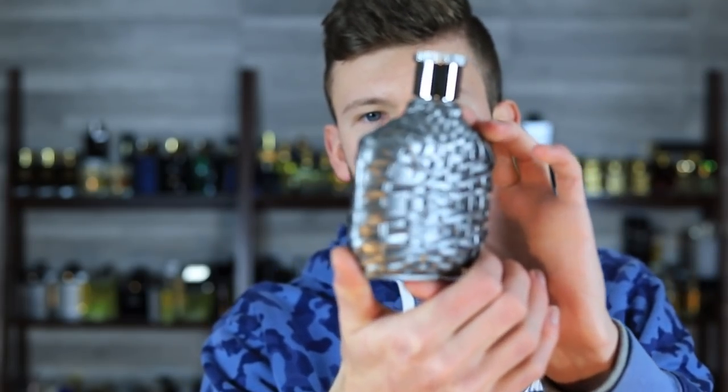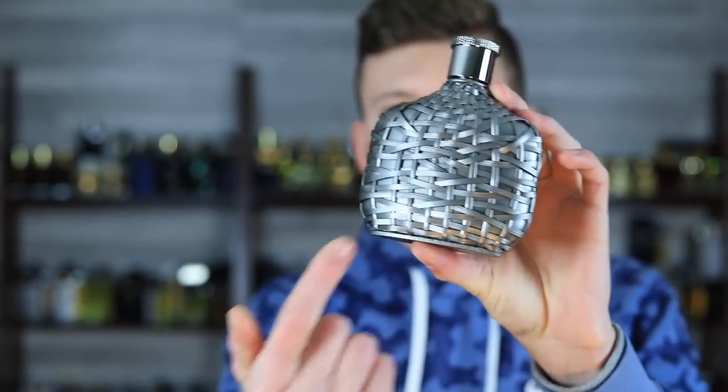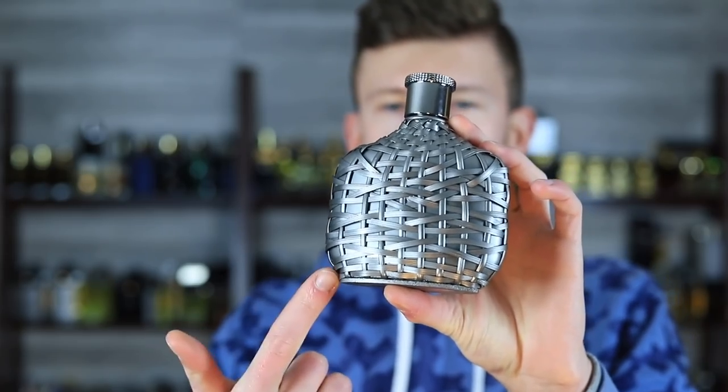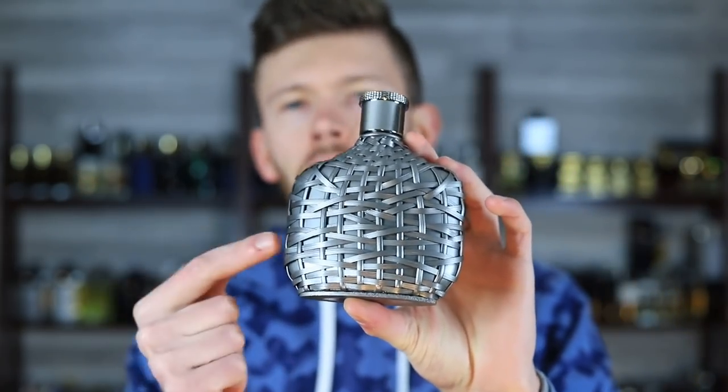I also want to take a look at the bottle. It has this kind of metallic flake to the gray paint — it looks very modern, very trendy. The reason I'm pointing that out is not only because I like the look of it a lot, which I do — looks amazing — but also because it looks modern and trendy because it is modern and trendy.